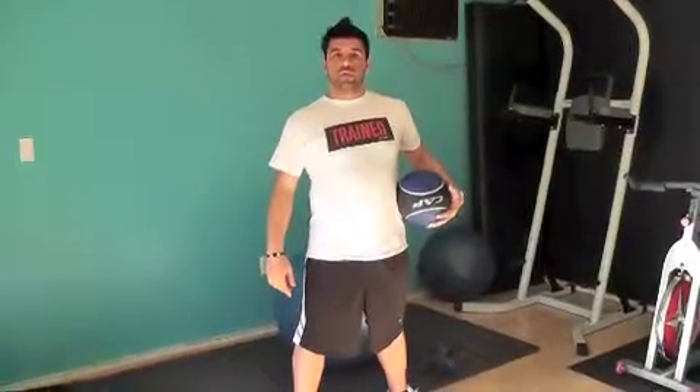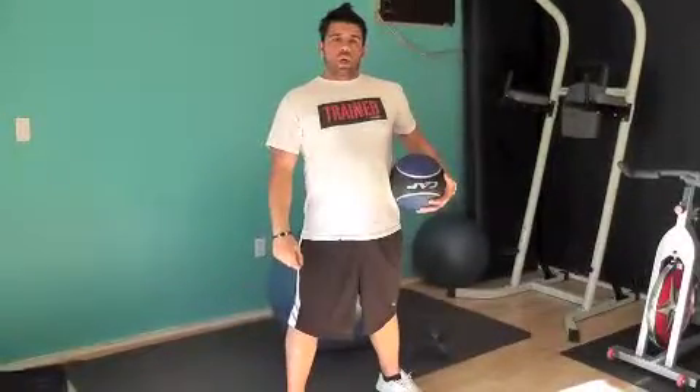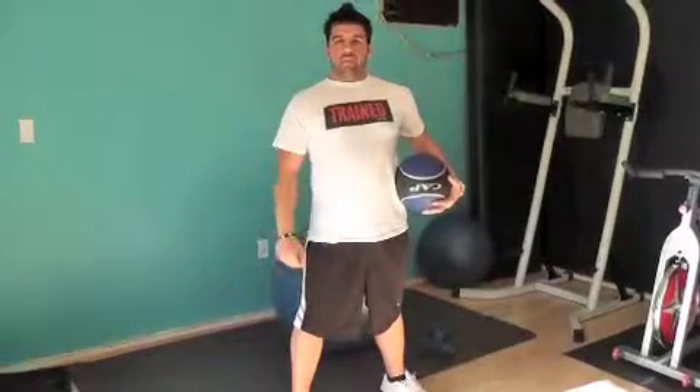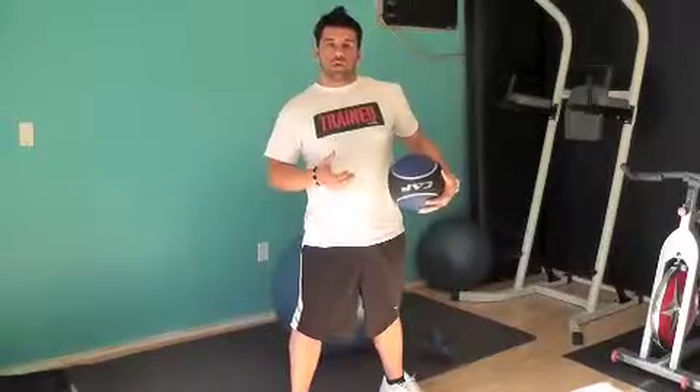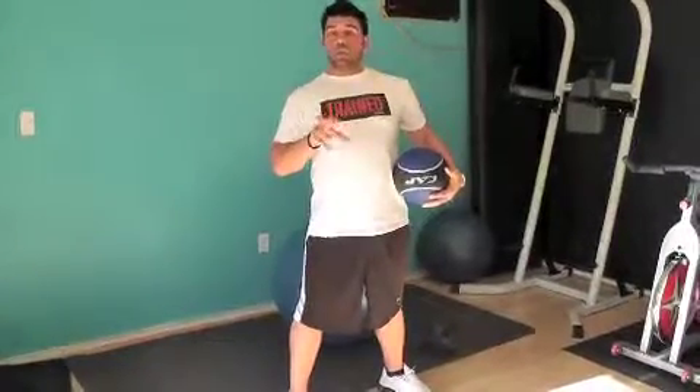Hello everybody, welcome to another episode of Train by Luke. Today we're gonna have our first Up Blaster workout — Up Blaster workout A. We're gonna have three of those: A, B, and C, just because I love abs so much and I love to work them out. They're so much fun.